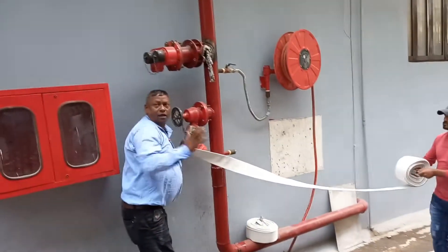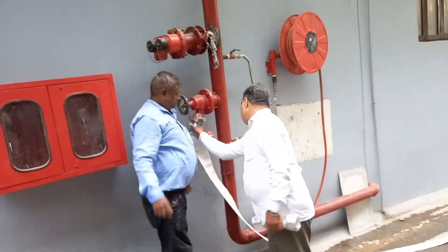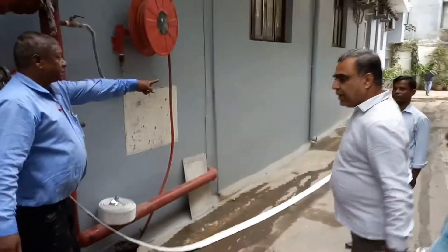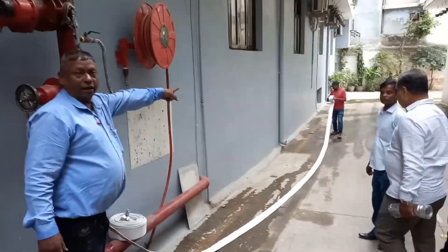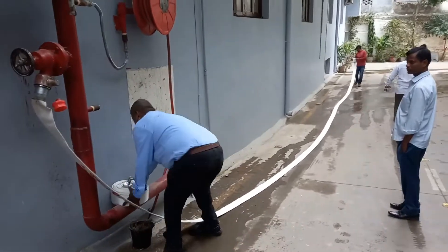I am pushing it. It is automatic lock. Now, the RRL is going to be done. If we extend the other, we will make it like this.